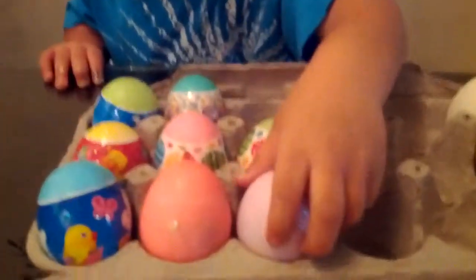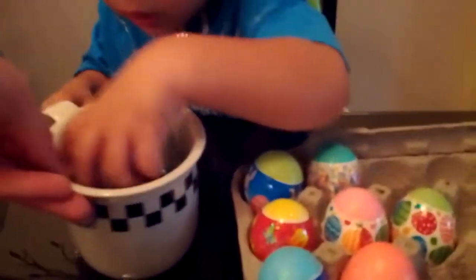Pretty. Look at your eggs you made. Is that your lavender one? You want to put it back in a color? Which color? Green? Go ahead.